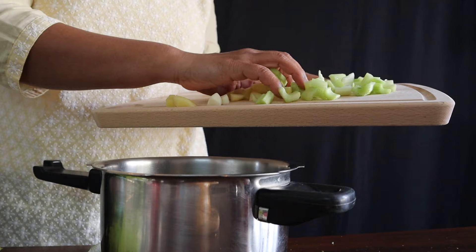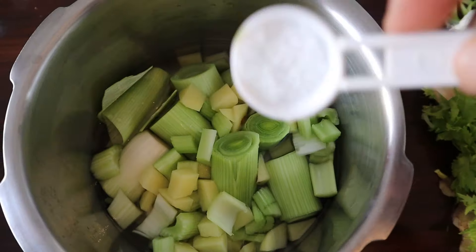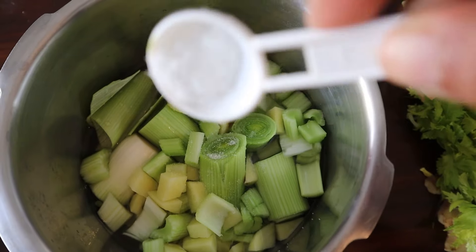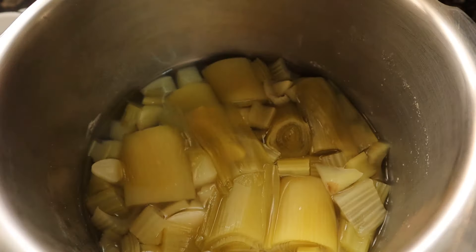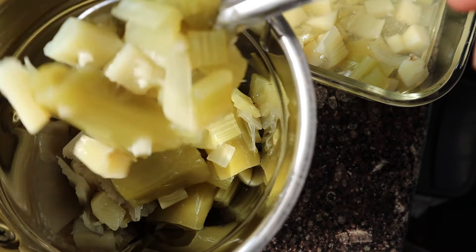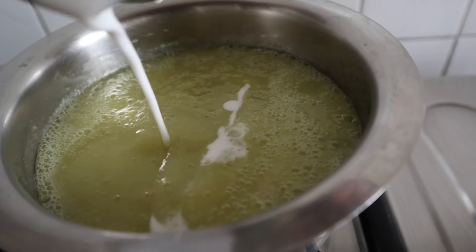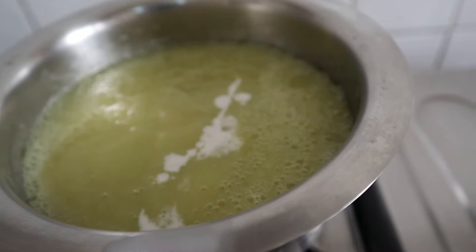Now that we are ready with all our ingredients, we'll add some water and some salt and cook it. One whistle is good enough, and when it cools we'll blend it. Then heat it and add some coconut milk and salt accordingly.